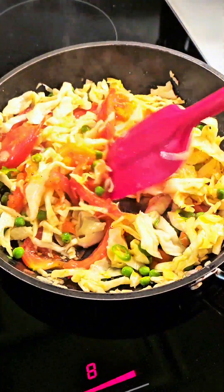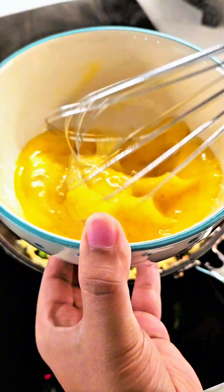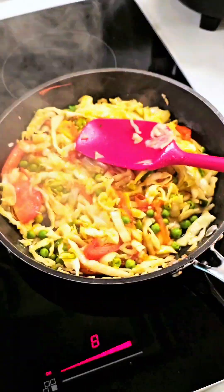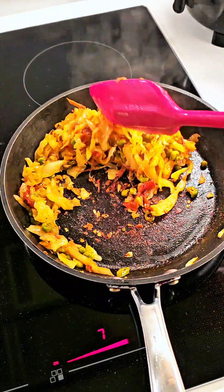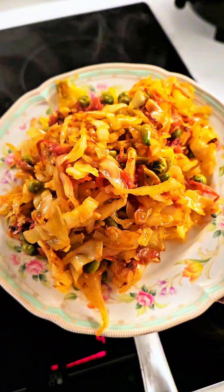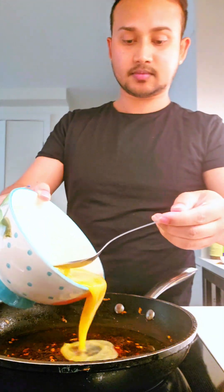It doesn't require any kind of spices. Now we are going to beat three eggs with some salt and pepper as well, just to add some extra flavor to the egg. The vegetables are cooked and they are soft, so we are going to take them out of the pan and add some more olive oil and add the beaten egg.